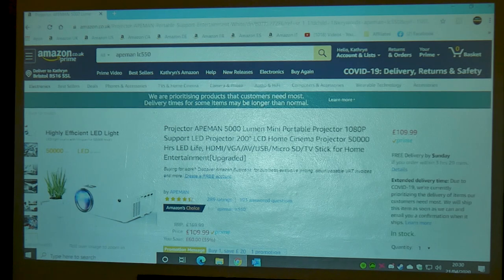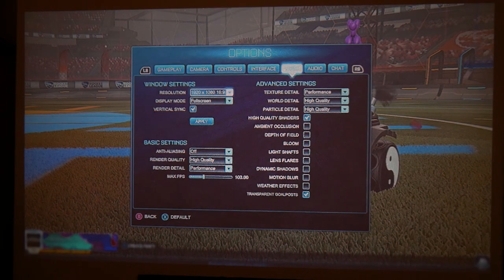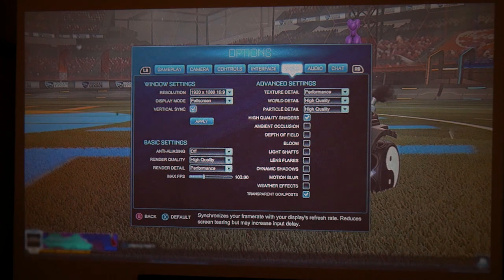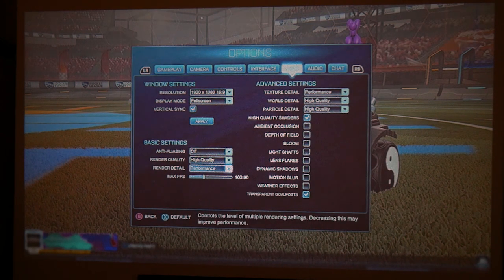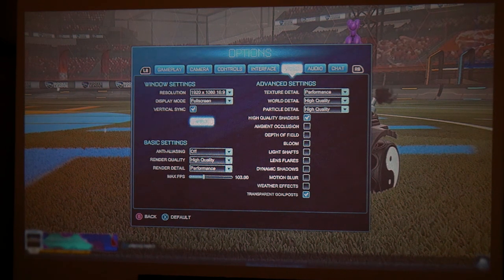Let's fire up a game and see what it's like. Currently we're in 1920x1080 - so 1080p - with V-Sync on, high quality performance settings, and a max FPS of 103. Let's have a game.